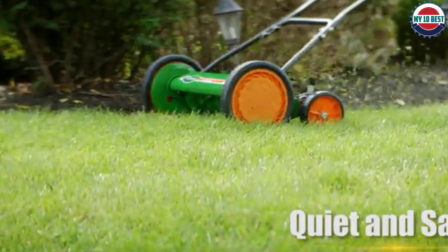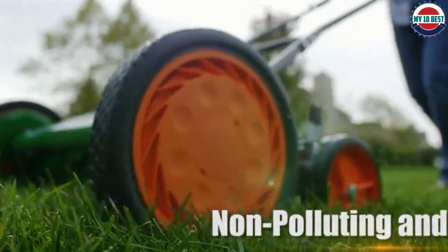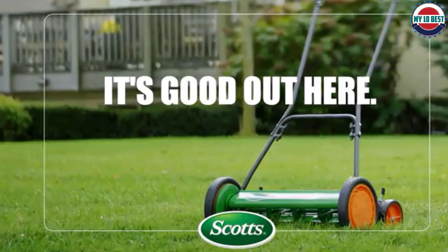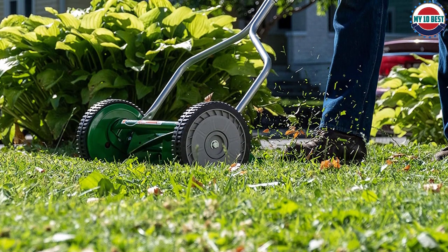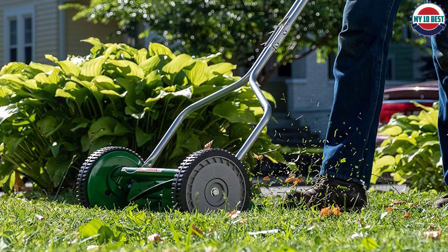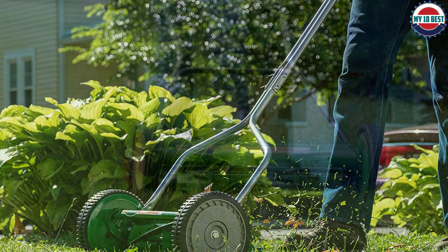There are 5 heat-treated alloy blades with a ball-bearing reel, and the blades are sharp enough to cut the grass clean in one pass. There is an easy-to-use quick-snap height adjustment of 1 to 3 inches. This extra cutting depth allows you to go a little longer between mowing. It has dual tracking wheels — 4 wheels total — with 6-inch rear wheels and 10-inch front wheels that increase maneuverability and eliminate drag. The unique cushioned loop-style handle may provide a more secure grip.